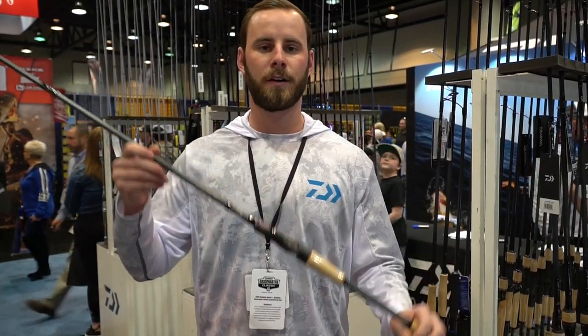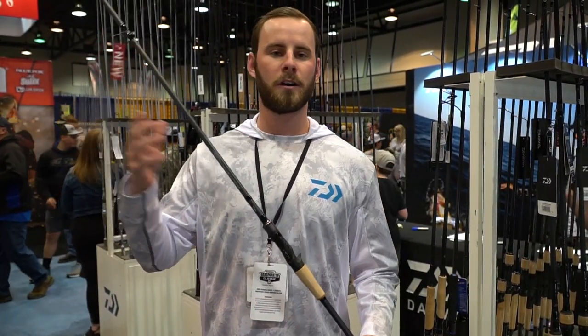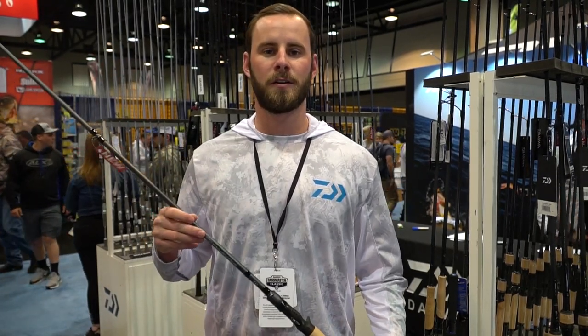Check these out at tackledirect.com. If you're at the show, come stop by — glad to show it to you.